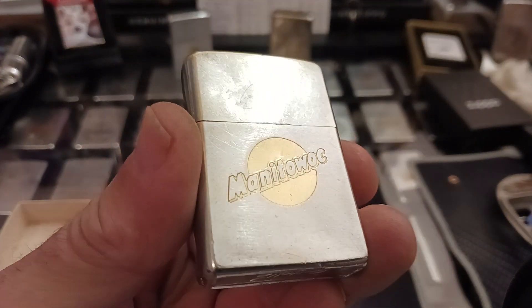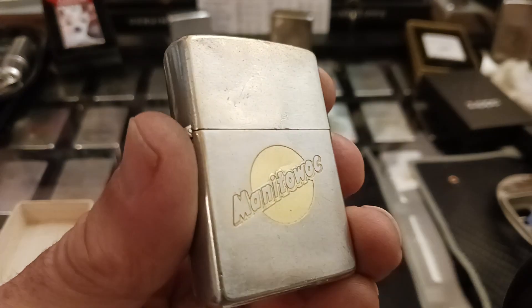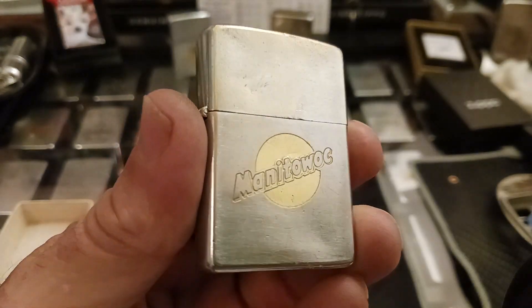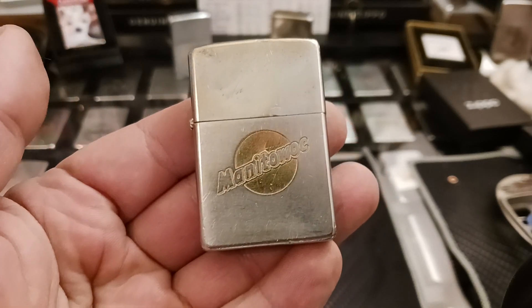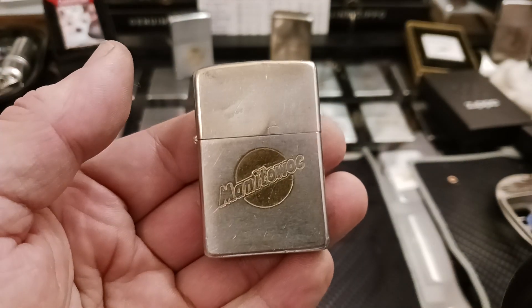My $30 antique store purchase to celebrate getting out of the hospital after having a heart attack — I think this little lighter here turned out nice.